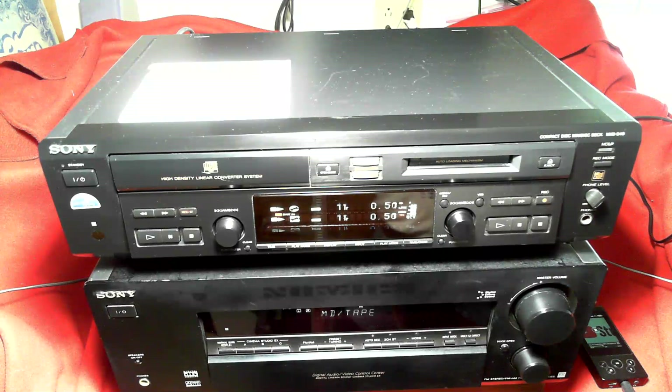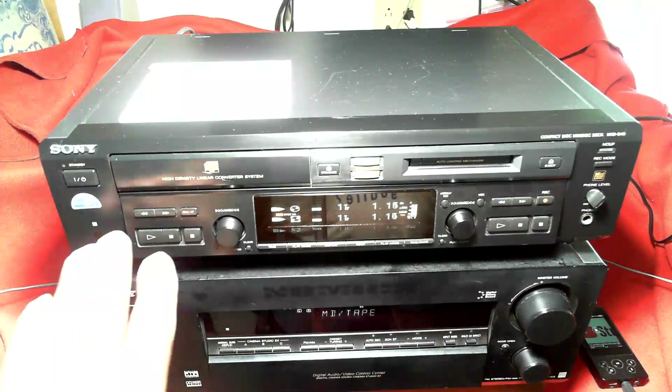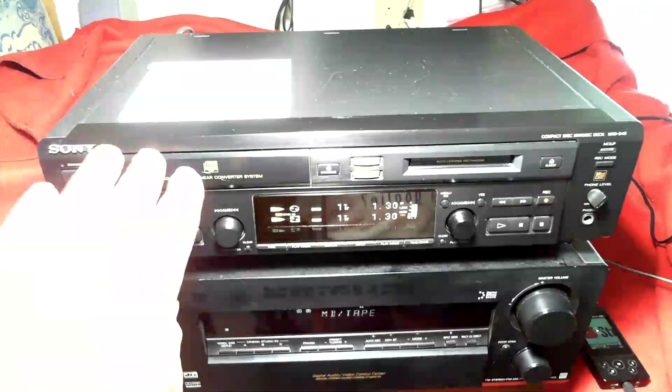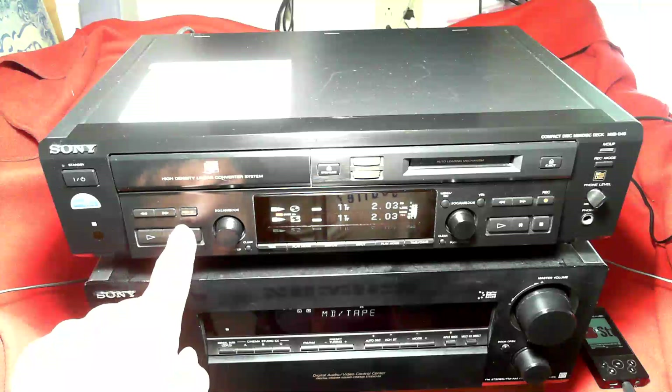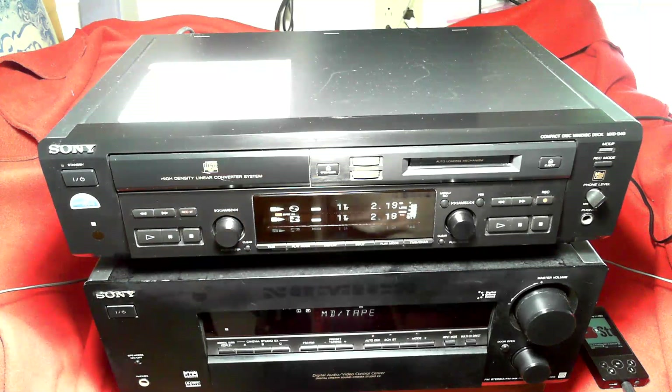While we're waiting for that to be done, I'll show some of the additional features of the front panel. The left-hand side of the front panel is for the CD mechanism, the right-hand side is for the mini disc mechanism. This record button — I'll show you a little bit later — allows you to record individual tracks from a CD as you're listening to them.